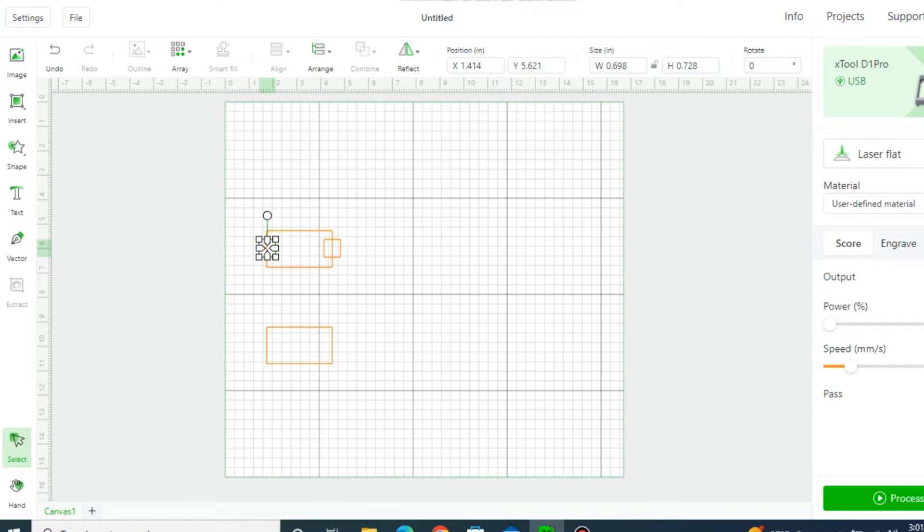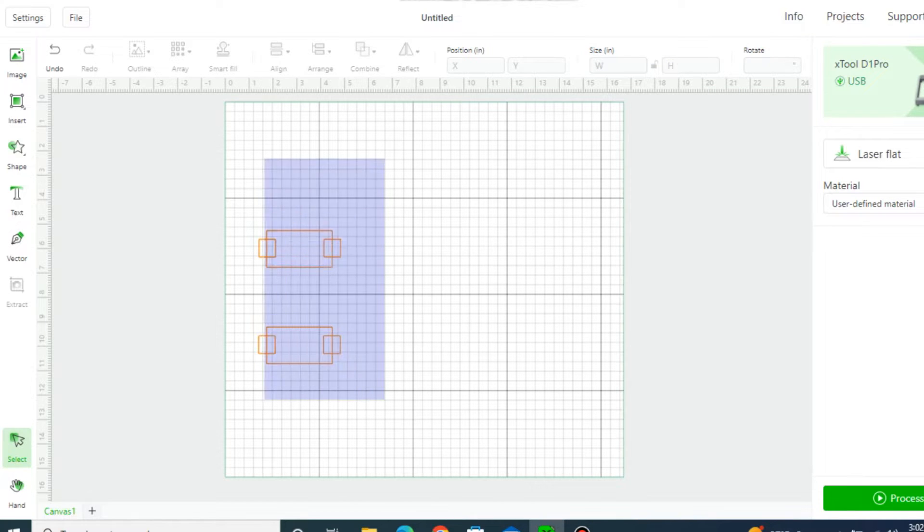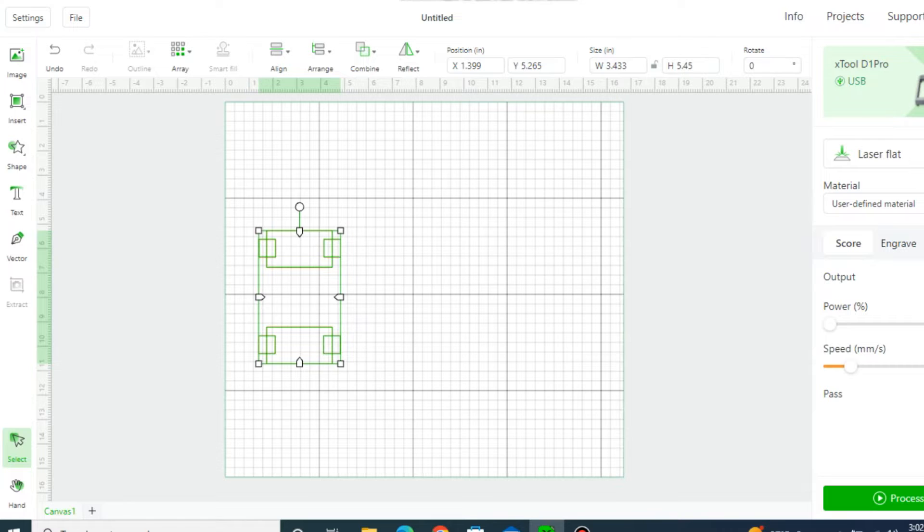Now I'm going to copy both of them — you've got to hold Shift down to copy both. We'll just bring them on down here and it'll snap it in the middle for us again. That's pretty cool, huh? Alright, so we got our thing — let's cut this booger out.